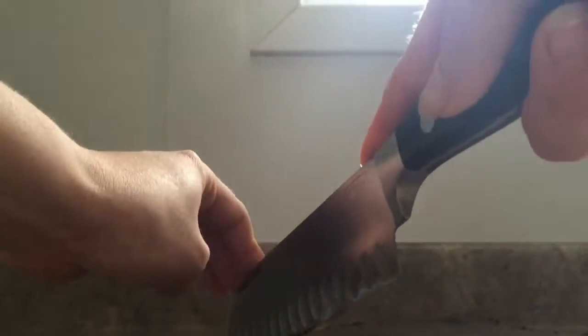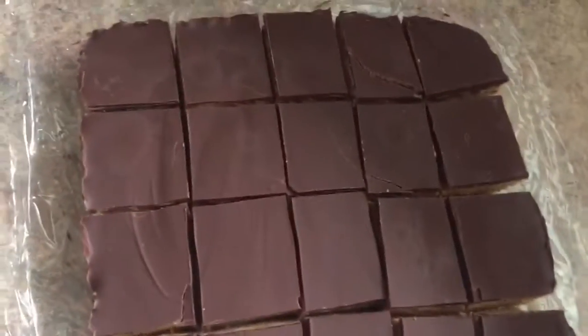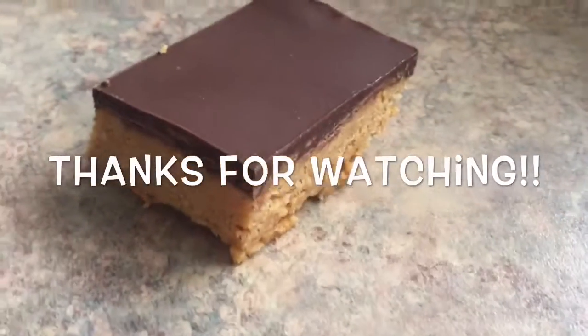I cut mine into 20 pieces just because they are really sweet and you don't want too big of a chunk at once. They turn out really nice and they're a great snack for any time or a dessert to bring anywhere. I really hope you like this recipe — thanks for watching and I'll see you in my next video.